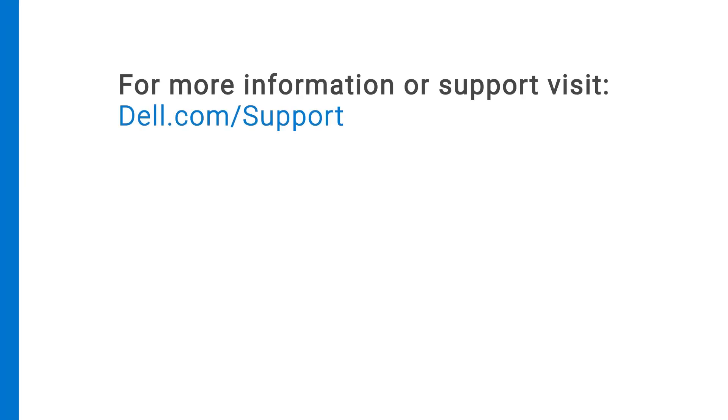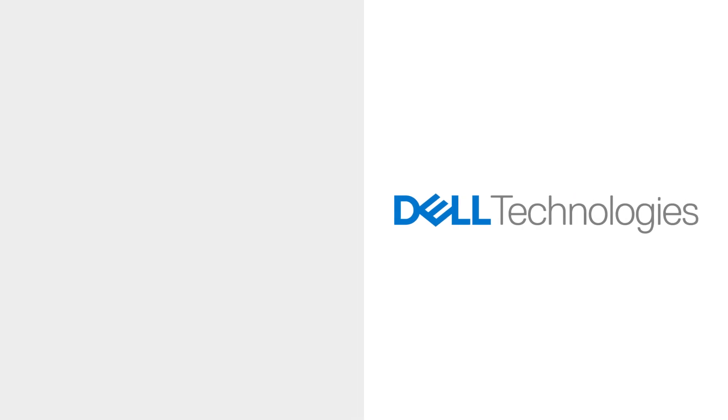For more information or support about the MD2412 and MD2424 PSU, visit dell.com/support.